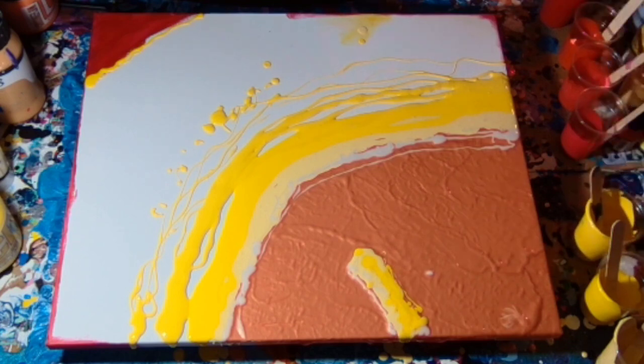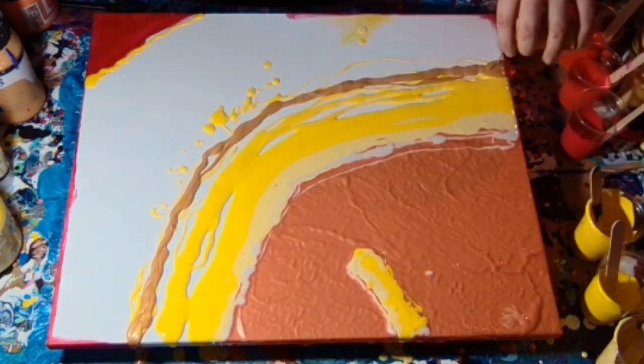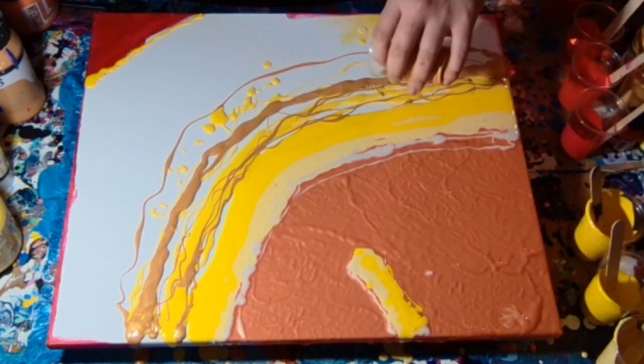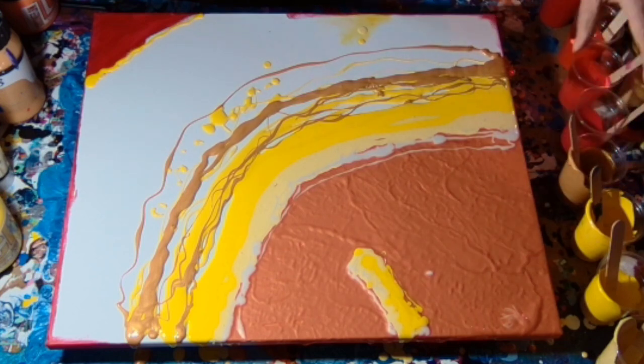I didn't have much of it left in the tube when I did the painting, so I didn't have too much to lay on the canvas. And this is Rich Gold by Daler Rowney. Yeah, Daler Rowney Rich Gold is that one.